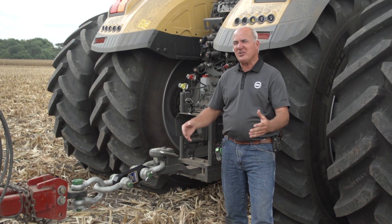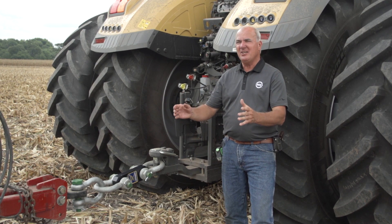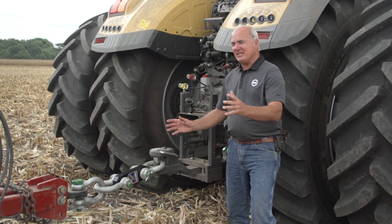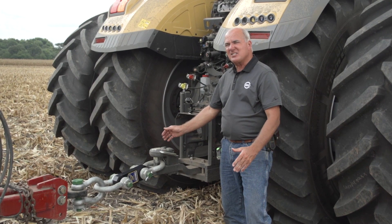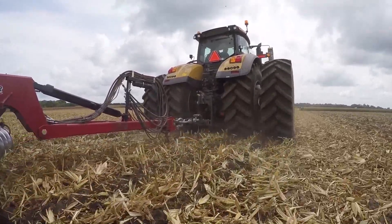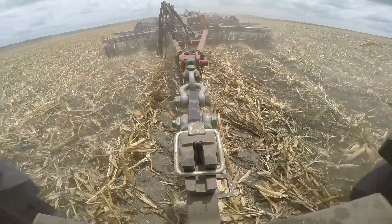To settle that question today, we're going to have this AGCO 1050 pulling identical rippers. One will be set up with nine shanks of the 360 bullet, the other with nine shanks of the 7-inch tiger point. We put a digital load link in here — it's wireless — and it gives us a constant pull reading up to 55,000 pounds of draft, measuring continuously and recording actual draft as we go through the field.